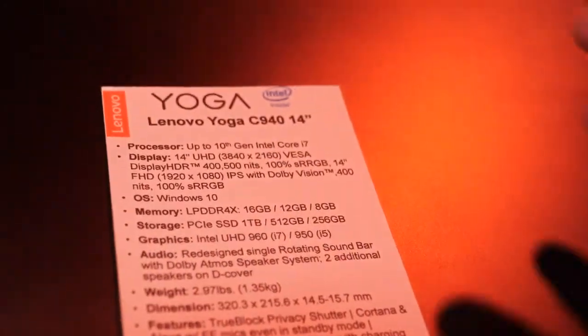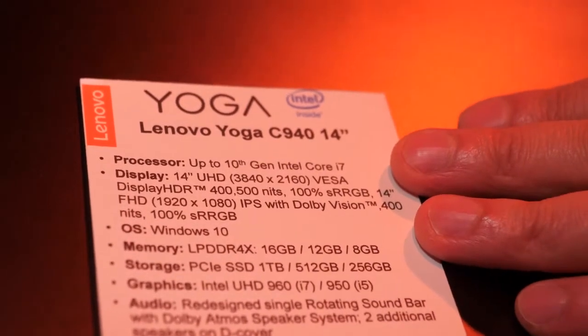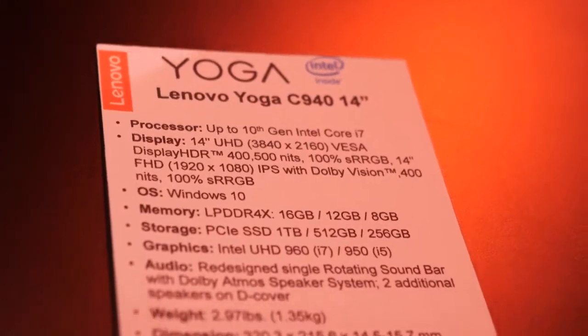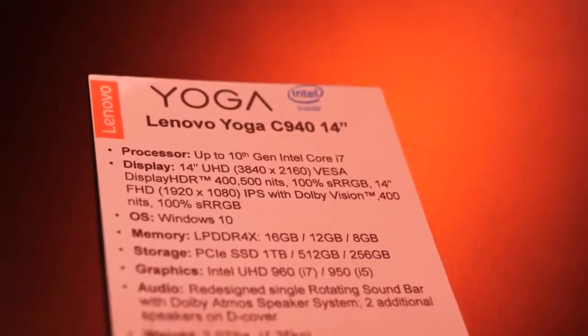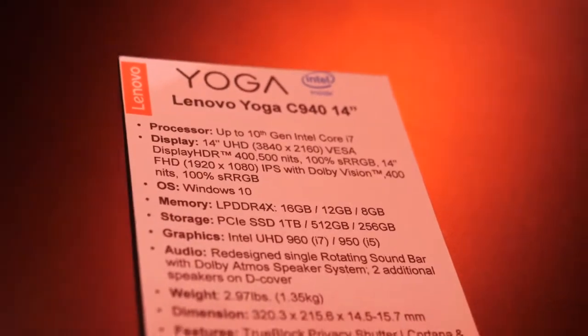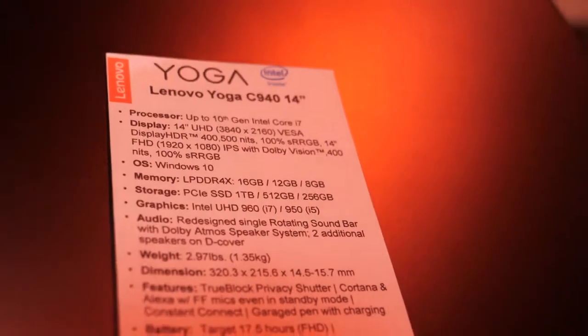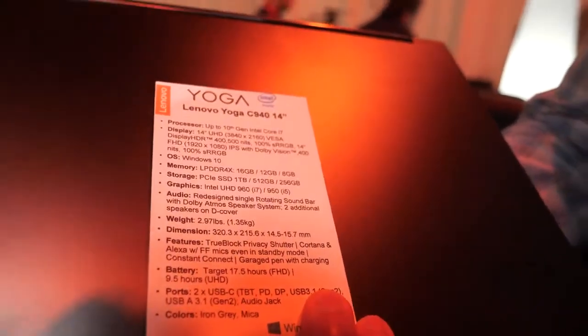To run down the list of specs: 10th gen, the latest and greatest Intel processors. A 14-inch display — you can get that with UHD resolution which is 4K, or an FHD panel, and both those panels will look great. Windows 10, obviously. The new LPDDR4-4X memory, which is more efficient and faster.